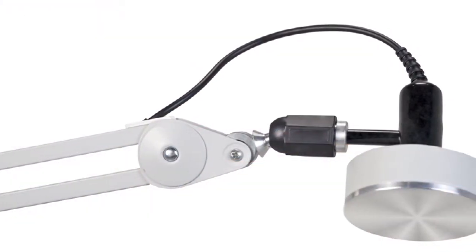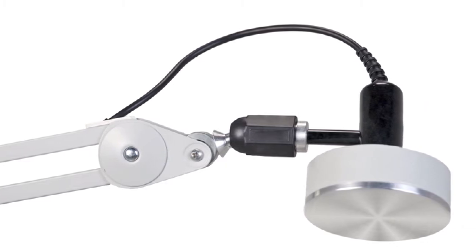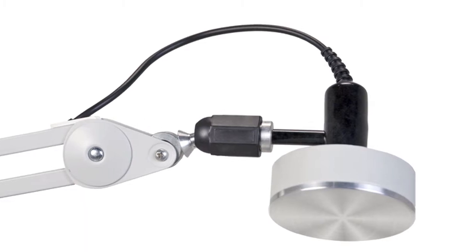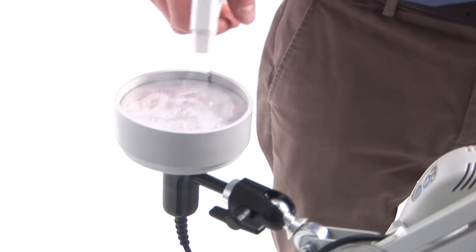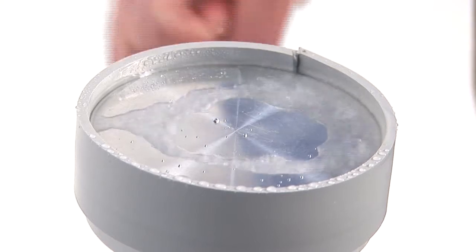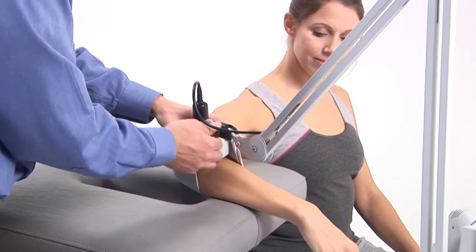The surface area of our unique sound head is three and five-eighths inches in diameter, which is five times larger than most conventional sound heads. Unlike a conventional sound head that has to be moved continuously, the HF54 disperses the intensity over a large area to deliver ultrasound at a safe, effective, and calculable rate. Each sound head is engineered with three piezoelectric crystals that are harmonically set to operate as one large crystal. The sound head is mounted on a universal joint for perfect positioning.